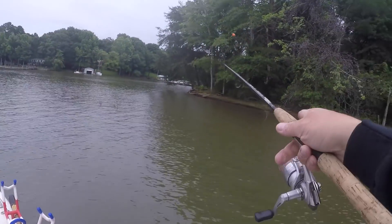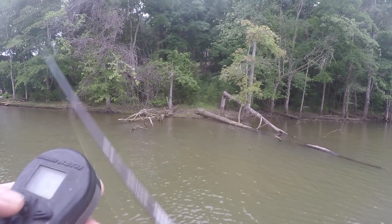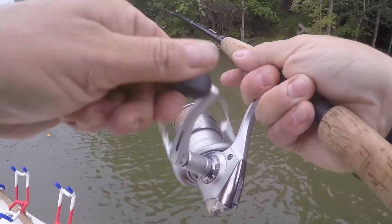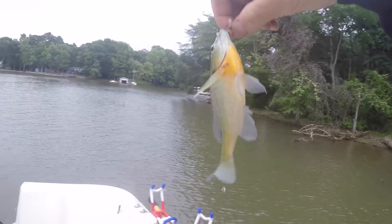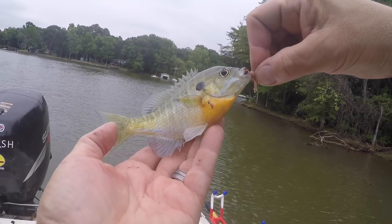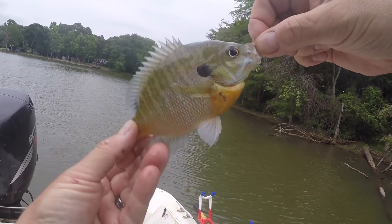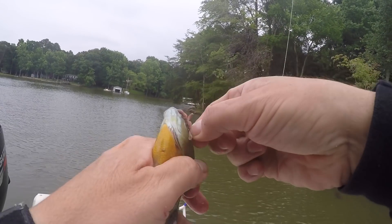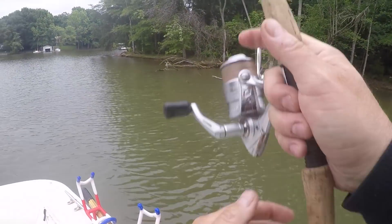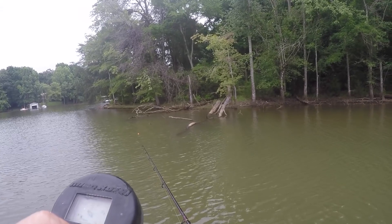Another thing about these thin wire Aberdeen hooks — they'll pull out of brush usually. Gamagatsus, not so much. There's some around that tree right there. That's a better fish — big, big bluegill right there, that's a nice one. Back over there to that tree — got a feeling there's more. Get it back up to it. They were laid right up on that brush.